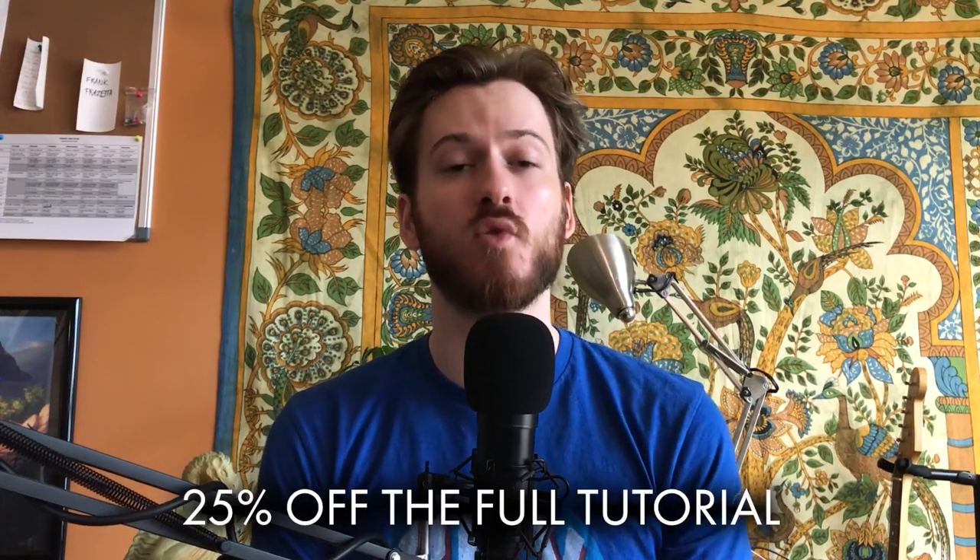Hey, what's up guys? Eben here. So today I'm going to share with you a special little something from my website. I'm going to share the first part of a tutorial completely free here on the channel. I want to share this with you as a thank you to those of you who have joined my channel so far. For those of you joining us right now, please go ahead and hit the subscribe button below and hit that bell so you can get notifications about content like this every Wednesday. Also stay tuned to the end of the video for a little promo code you can use to get 25% off the tutorial on my website. Thank you again guys and enjoy the video.